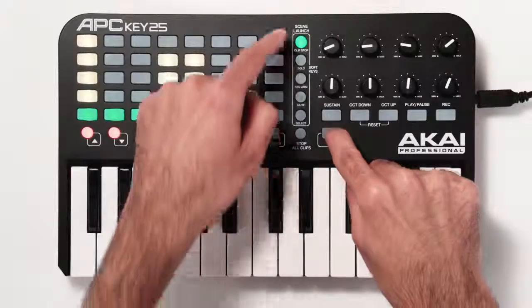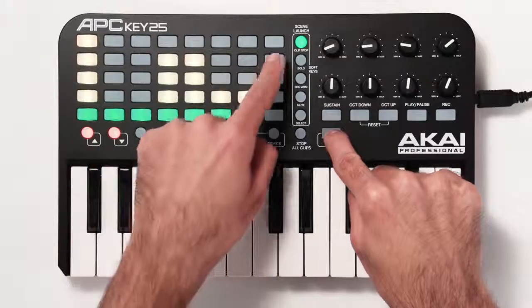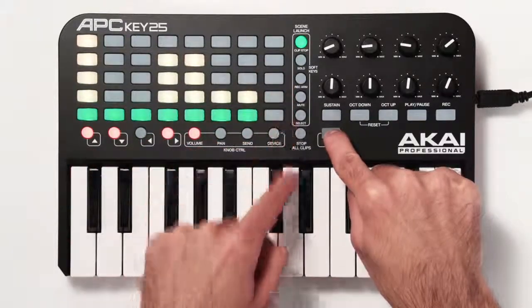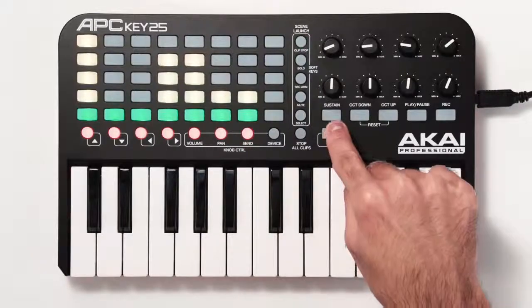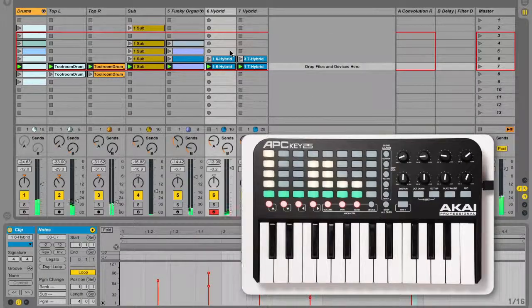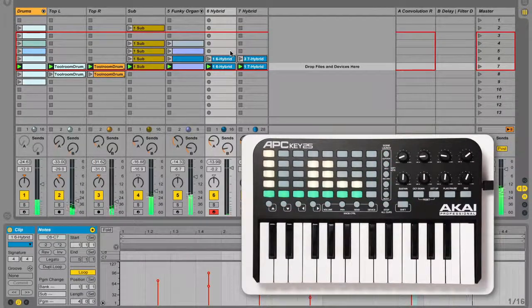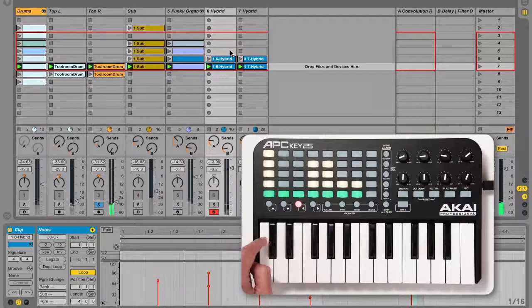Holding shift while pressing one of the scene launch buttons changes the functionality of the clip stop buttons. The options are written under the buttons and you can hold shift to see the currently selected option. To solo tracks, hold shift and press the solo button, then press the corresponding track button. Press multiple buttons at the same time to solo multiple tracks. Press any soloed track's button again to un-solo all soloed tracks.